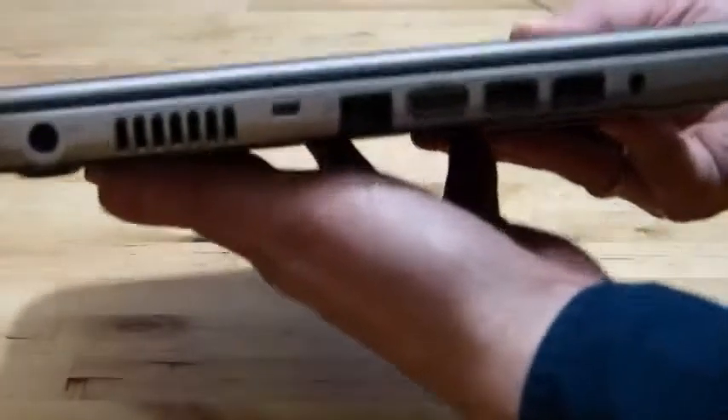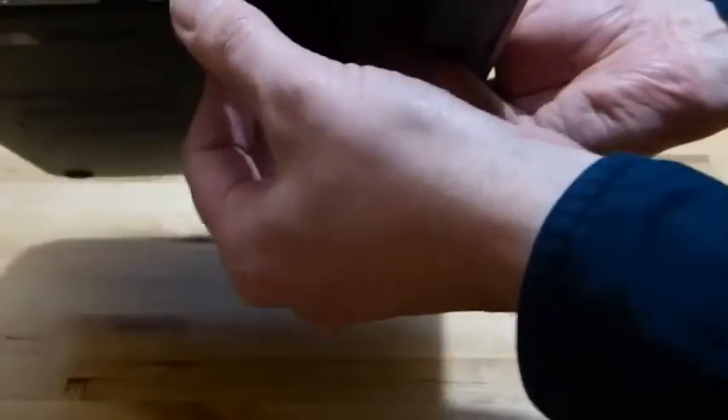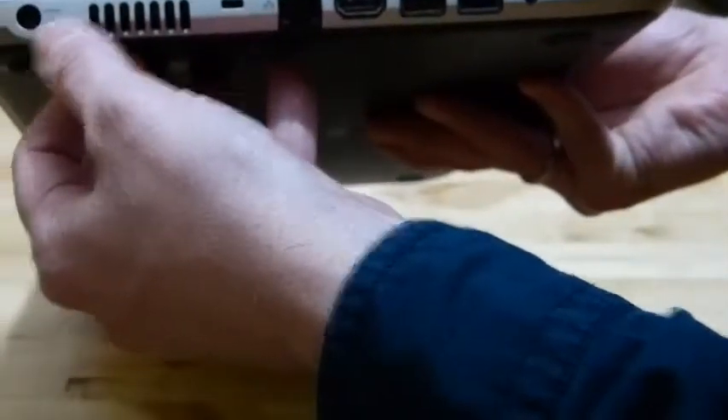First of all we'll take a look around the ports and the features on the side of the device. There's a headphone jack, two USB 3 ports, HDMI, and a full Ethernet port. We've also got power in here, a Kensington lock, and fan output.